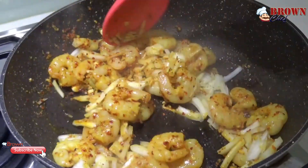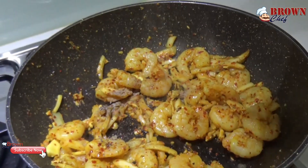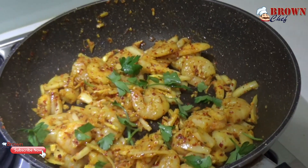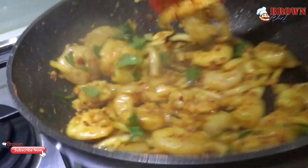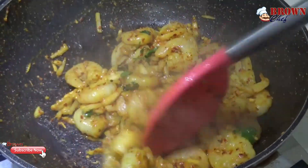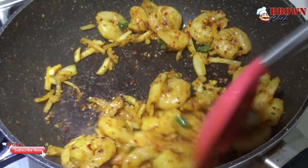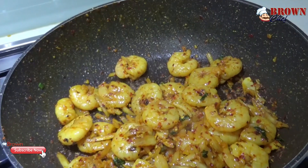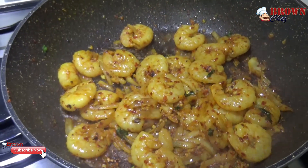Let it cook for a while and add some salt and pepper according to your taste. You can also add a touch of parsley to give it a nice flavor. Make sure you stir it up — otherwise the onion and prawns will stick to the pan. Now you can add the rest of the tablespoon of soy sauce and let it evaporate.